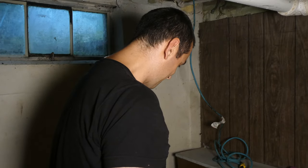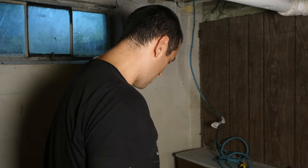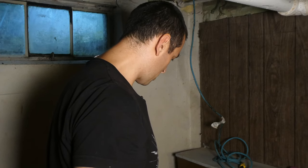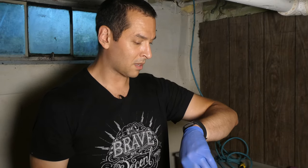Holy crap, it worked! And fast — that half horsepower just zoomed. The basin's empty, there's no water leaking anywhere. That literally took 10 minutes.